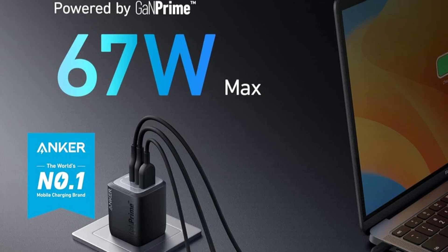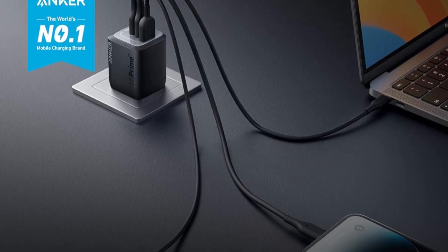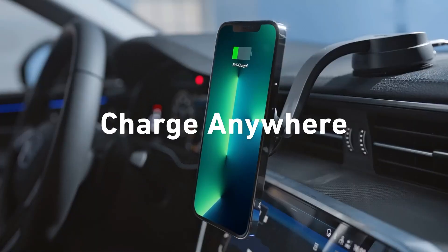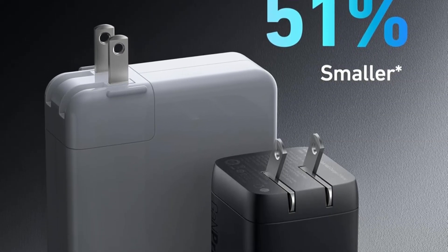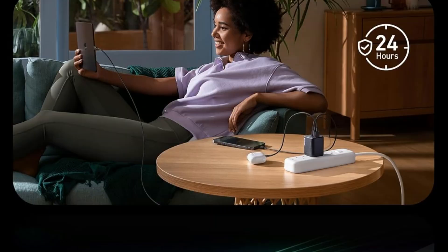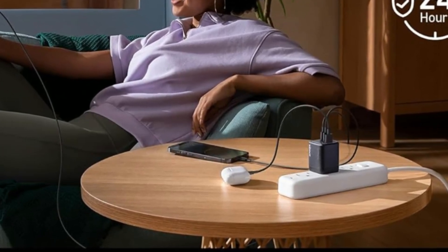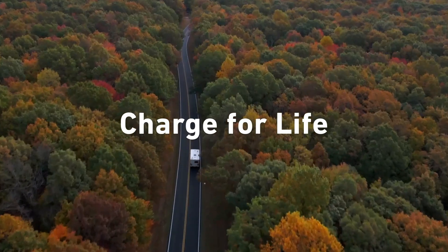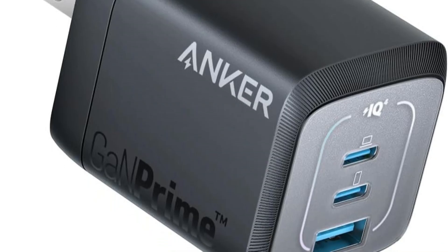Need speed? A single device can receive up to 67W of power, while dual-port use offers up to 65W combined. Anker's ActiveShield 2.0 safety system ensures your devices are protected with real-time temperature monitoring. Whether at home or on the go, this charger offers reliable performance, portability, and peace of mind. The box includes the Anker Prime 67W charger, a welcome guide, and a 24-month warranty backed by responsive customer support — a powerful all-in-one solution for your everyday charging needs.